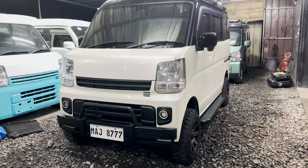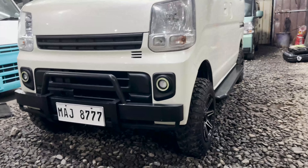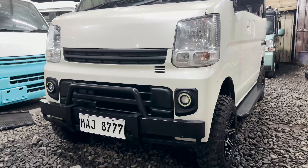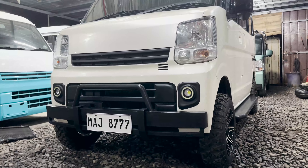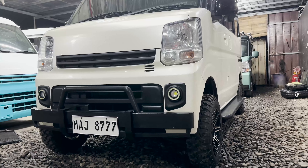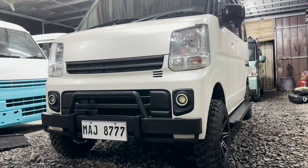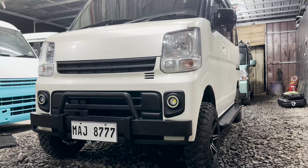Syempre mga boss dahil lifted yung unit natin and off-road setup, syempre hindi mawawala yung ating mga steel bumper. Meron siyang steel bumper from front, likod and side — ito po yung design na pinili ni sir. Meron tayong mga choices pag nagpa-add tayo ng mga steel bumper, so ito po yung pinili nila sir based sa ating mga sinend na available design. Nag-request din po si sir na ipakulay black yung dalawang grills, ginawa din natin.